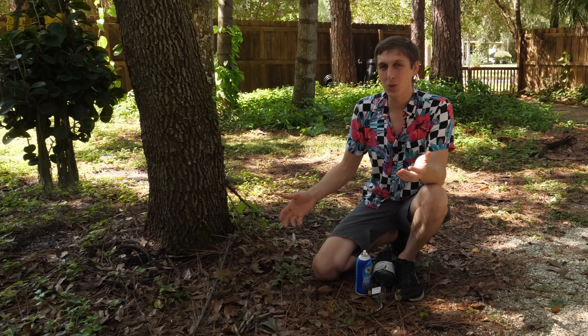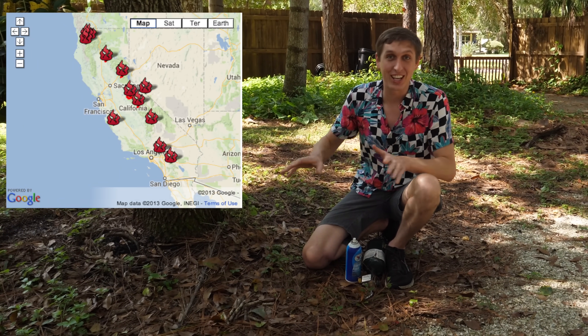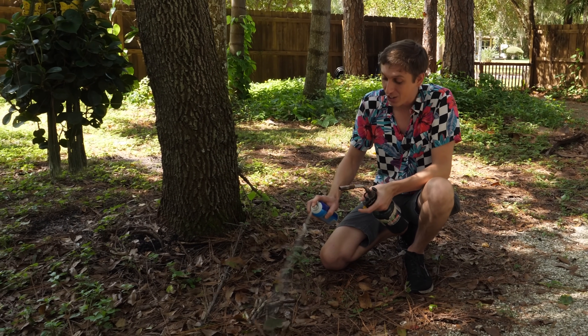Hey guys, Backyard Scientist here. You know what's pretty cool? Fire tornadoes. So I'm pretty jealous of California right now because California is lit — there's fire tornadoes everywhere. Meanwhile, in Florida, I couldn't start a fire if I tried.